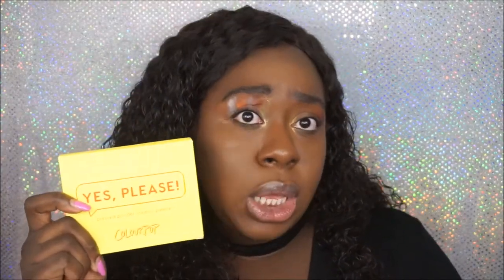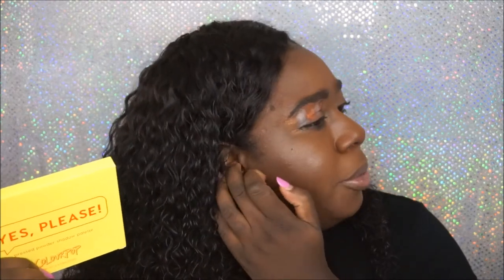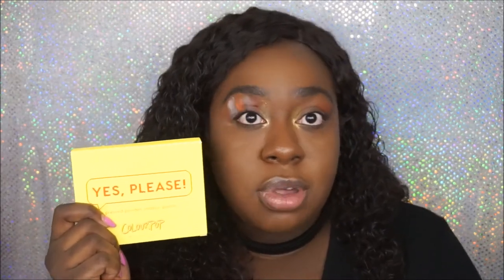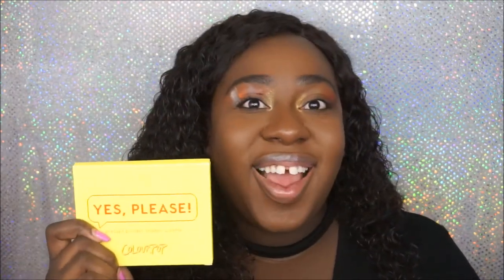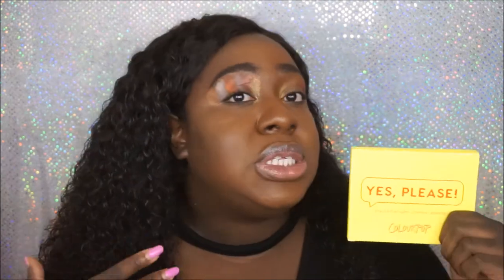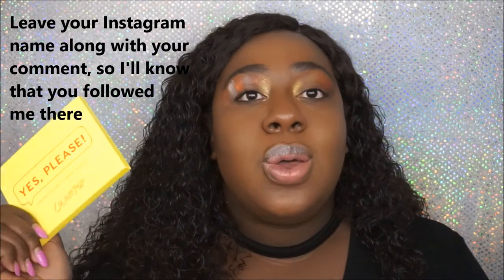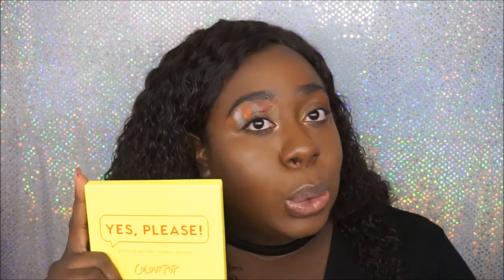Alright, so here's how you can win this palette! Of course you have to be subscribed to my channel, and then leave a comment down below letting me know you'd like to win. For an extra entry, you can follow me on Instagram — it will be linked down below. All the rules will be in the description. It is US only.